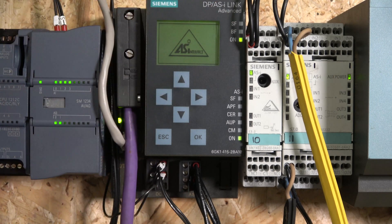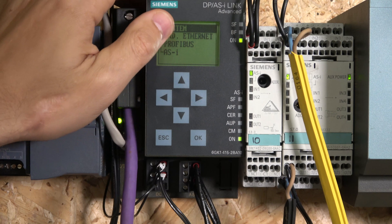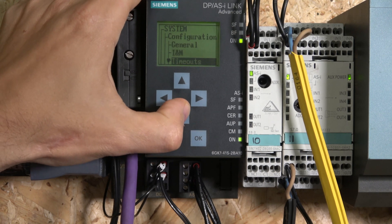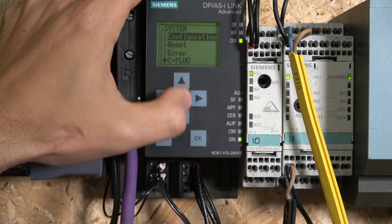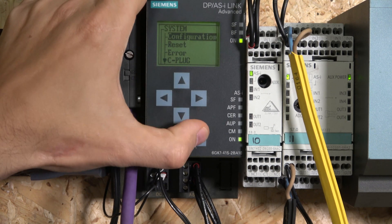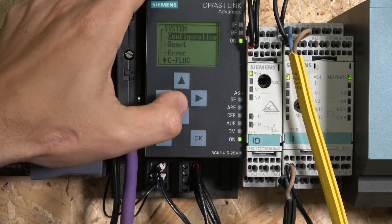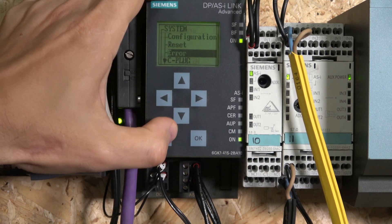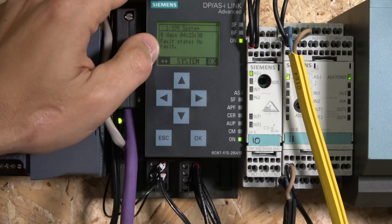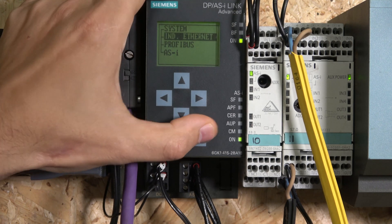I'll put the Profibus cable back in - you can see the errors disappear. Going through the LCD display: clicking OK gives you System, IND (internet settings), Profibus, and ASI. In the System menu, there are basic settings like language, timeouts, and general configuration. You can reset in here. Then there's a C plug section where you can transfer data, and diagnostics showing buffer fault state.